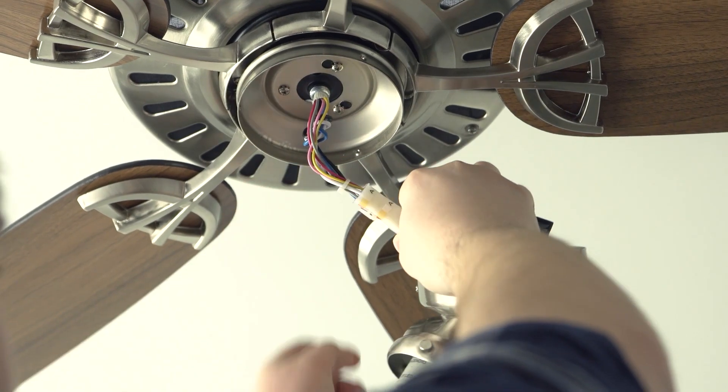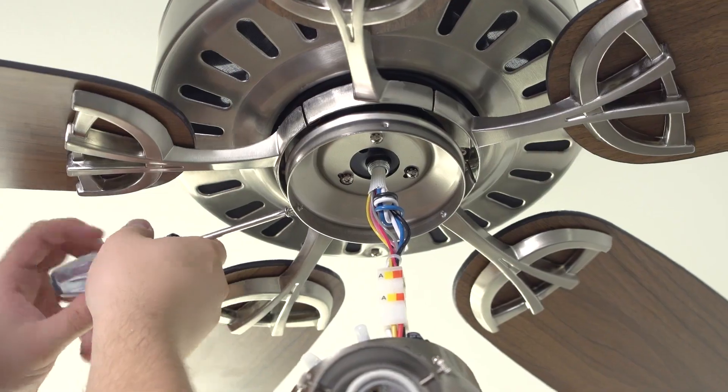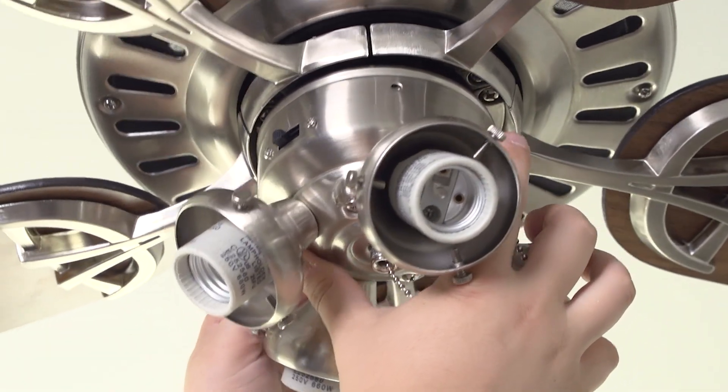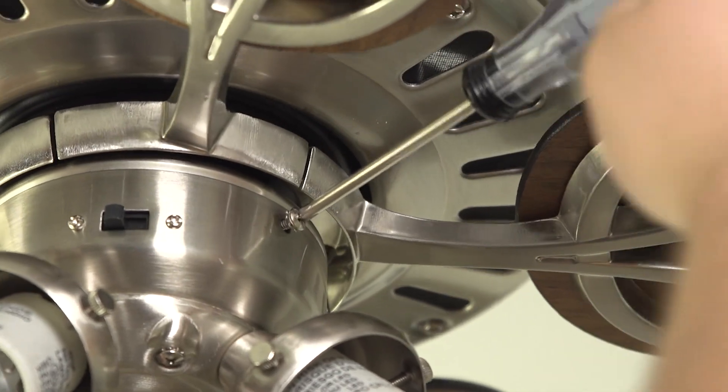Then, connect the plugs from the upper and lower switch housings. Insert the screws on the side of the upper housing about halfway through. Then, align the notches on the side of the lower switch housing with the screws on the upper switch housing and lock it in place.